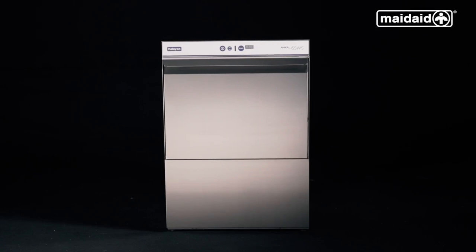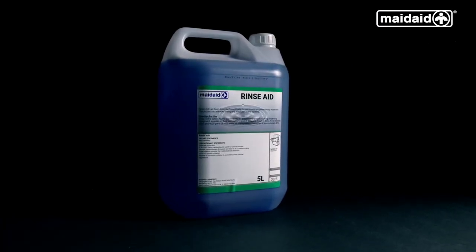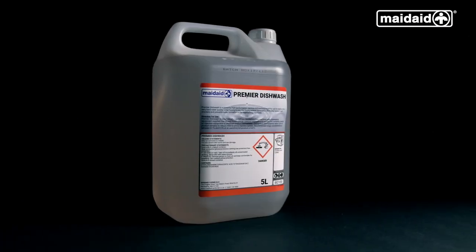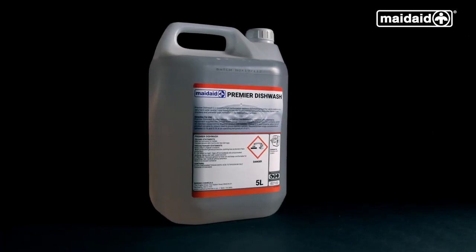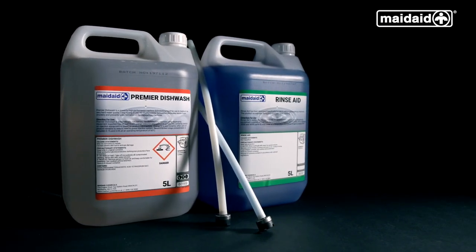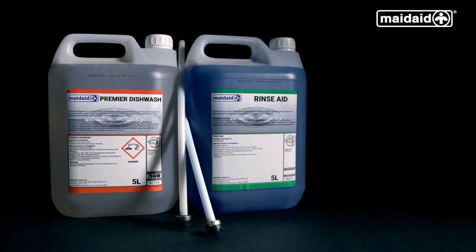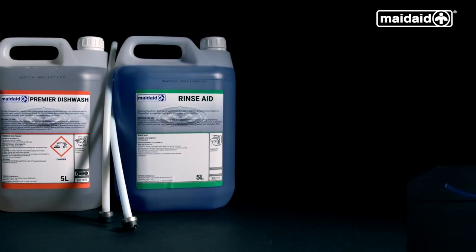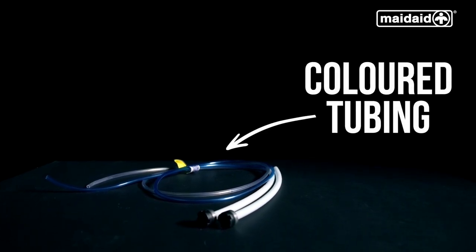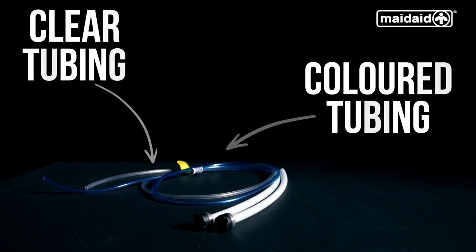Before switching on the machine, check that the chemicals connected to the machine have adequate levels. If the chemical bottles are below a quarter, change and decant the remainder of the chemicals into the new bottle once the level comes down. Always remember to use the appropriate PPE equipment when handling chemicals. The rinse aid has a coloured tubing. The detergent has a clear transparent tubing. Be aware not to get these mixed up.